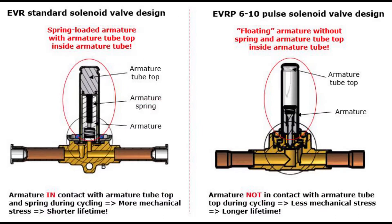Here you will see a design comparison between the standard EVR and the EVRP6-10. When the standard EVR is energized, the armature contacts the armature tube top and compresses the armature spring, which returns the armature to the closed position once the valve is de-energized. This constant movement during operation causes mechanical stress over valve lifetime and sets a limit on maximum cycle rates.